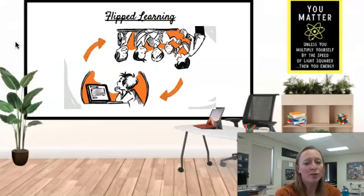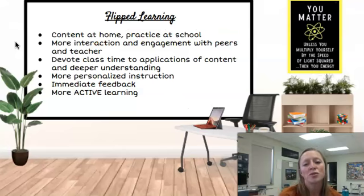In physics this year, I'll be using the flipped learning framework. My course is designed such that the students access the content at home and then practice applying the content at school. This allows for more interaction and engagement with their classmates, as well as with me. I provide the students with my homemade videos that introduce the students to the concepts, and then when they come back into class, we practice those concepts so that I'm here to help the students with the more difficult or challenging problems.